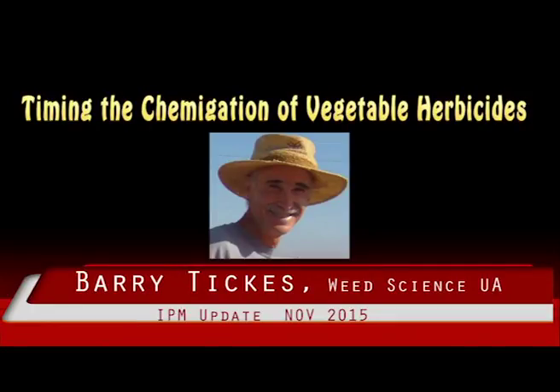Some of the herbicides used on vegetables can be applied through the sprinkler system. Sprinklers are designed to apply water, not herbicides, and care must be used to avoid poor weed control or crop injury. Timing of the application is especially important and varies with each herbicide.